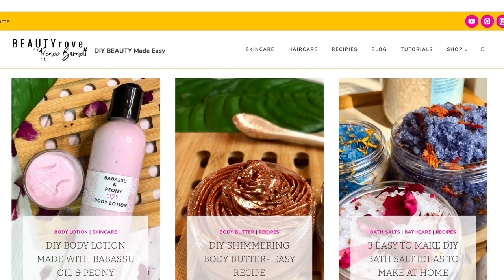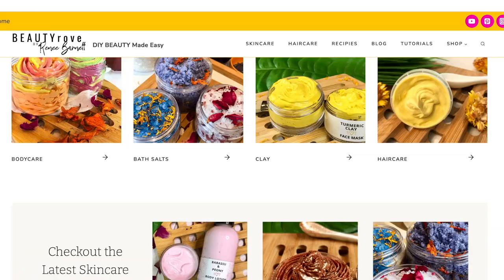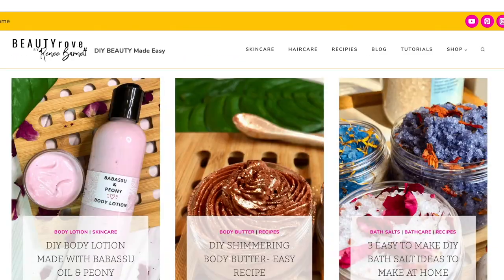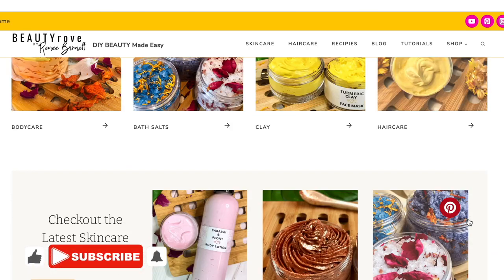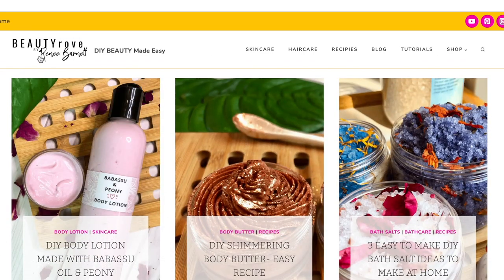Just as an FYI, a printable version of this lip scrub recipe can be found over on my website at beautyrove.com — I will drop a link in the description box below. Also on the website, you can find other DIY skin care and hair care ingredients as well as other recipes. If you've been rocking with me for a while, thanks for subscribing. If you're new, go ahead and like this video, subscribe to the channel, and click the notification bell so you're notified whenever I create a new video.